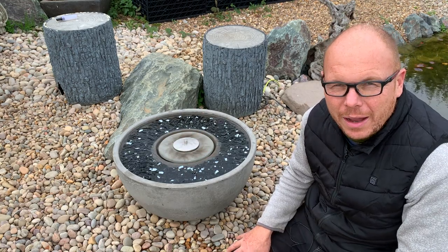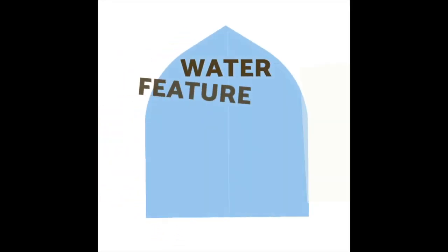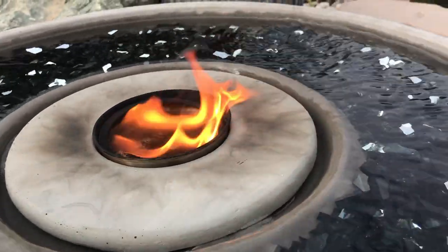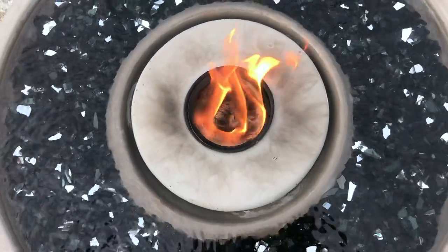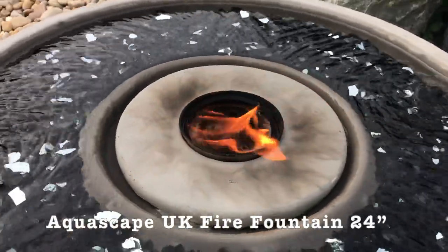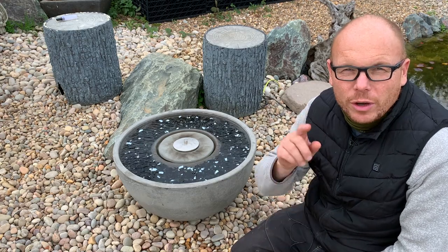My question to you is: what do you have in your garden that brings the cool, calm sound of running water and the element of fire? My name is Mark, your Pond Advisor, and I'm here to support you — dream, plan, and enjoy ponds and water features.